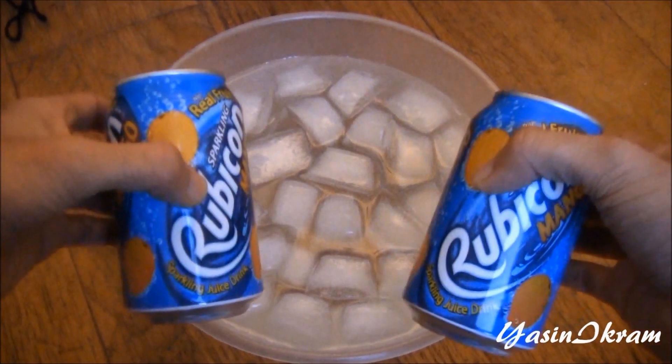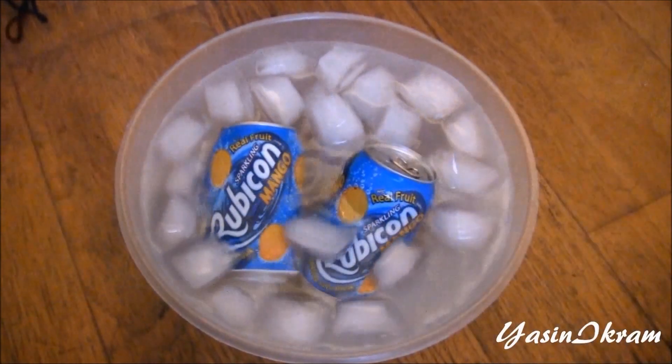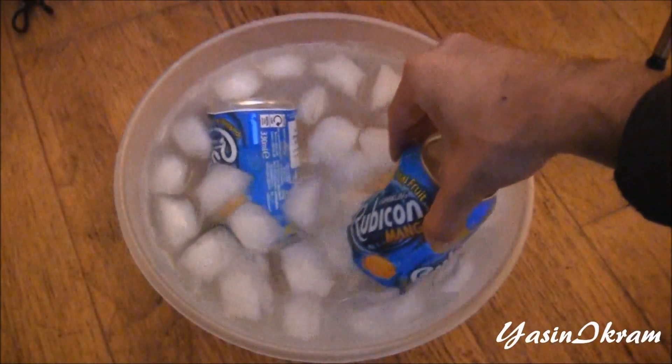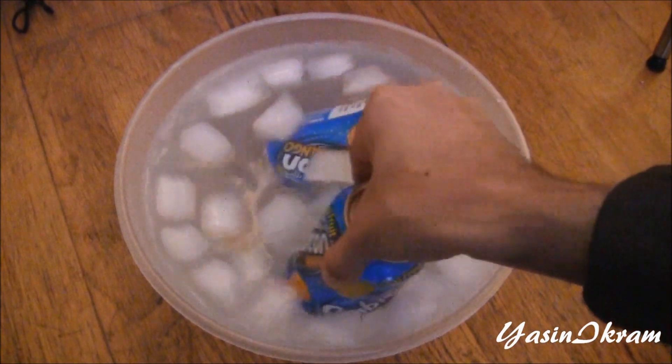We're going to begin by adding a couple of drinks into a bowl containing ice and water. Next, take a handful of salt and add that in. Then just mix the salt around and ensure it is distributed evenly.